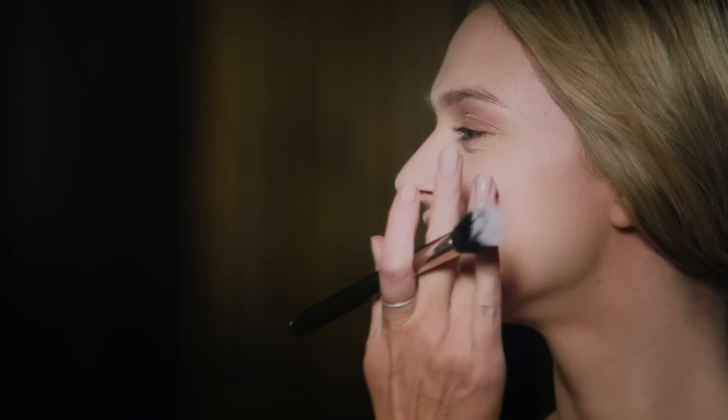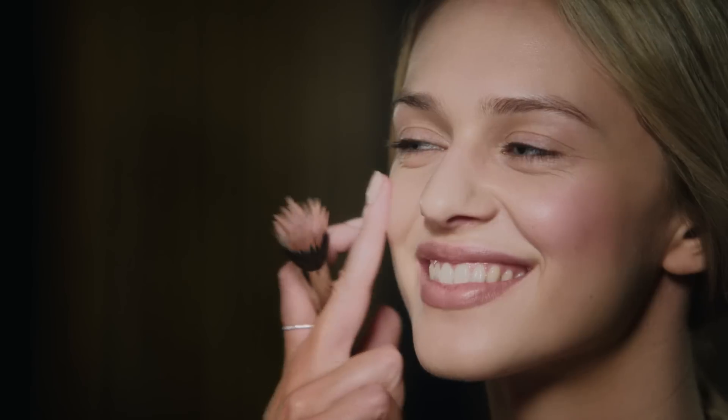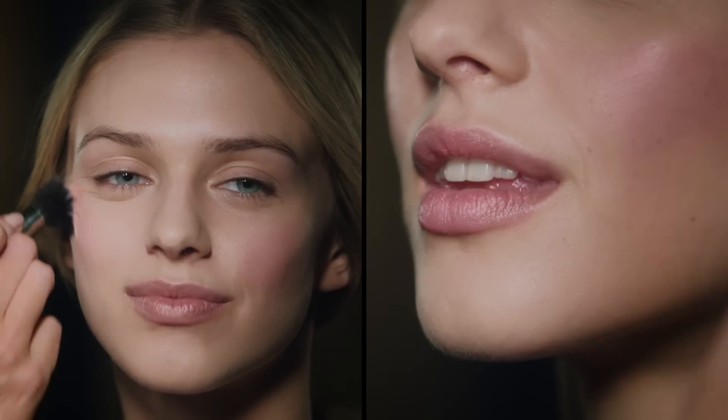This look is all about beautiful glowing skin, so I'm choosing a cream blusher. I'm going for a Miracle Touch in Soft Pink. Apply with your finger to the apples of the cheeks, and then blend out with your blusher brush.